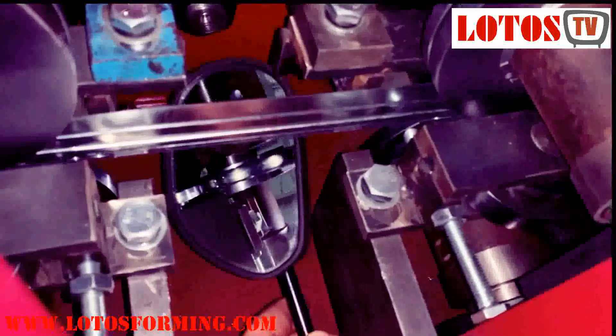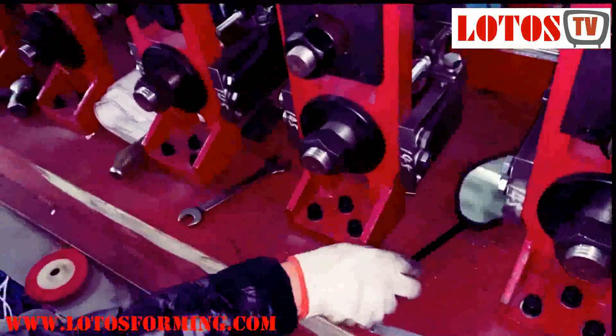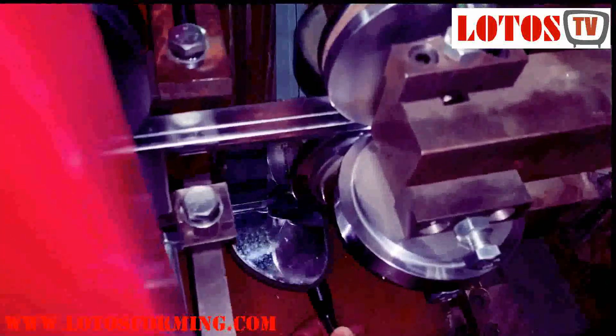Here one more time. As you can see, from here you can see the bottom part of the profile and the gap between the profile and the down roller. You can observe the left gap and the right gap on each side.